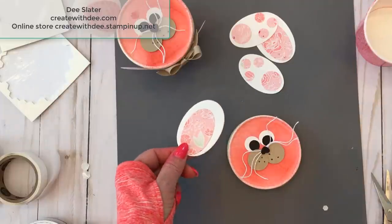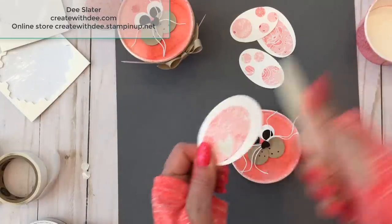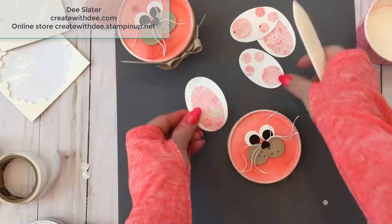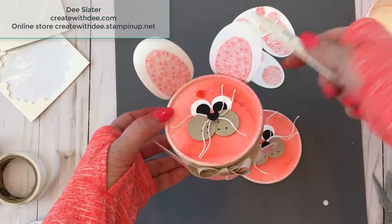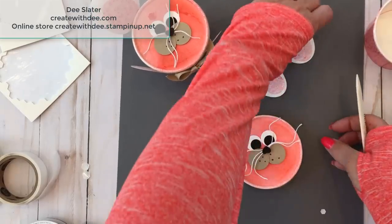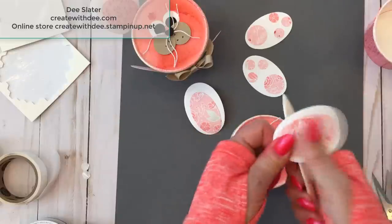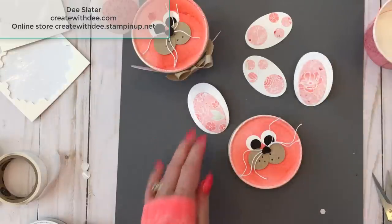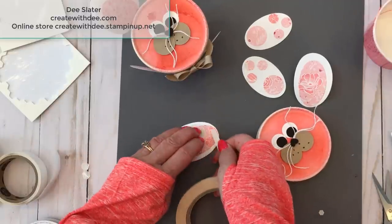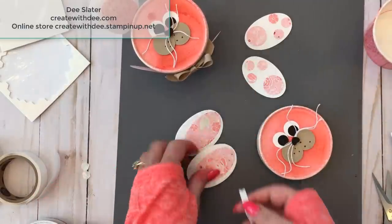We want the ribbon down before we put the ears on. With the ears and our bone folder, go ahead and curl the ear backwards like curling ribbon, because since it's so flat I like the ears to fold back just a little so they're not standing straight up at attention. Just grab it at the bottom and give it a couple of curving curls. Then with tear and tape, go ahead and put tape down at the bottom of each ear.